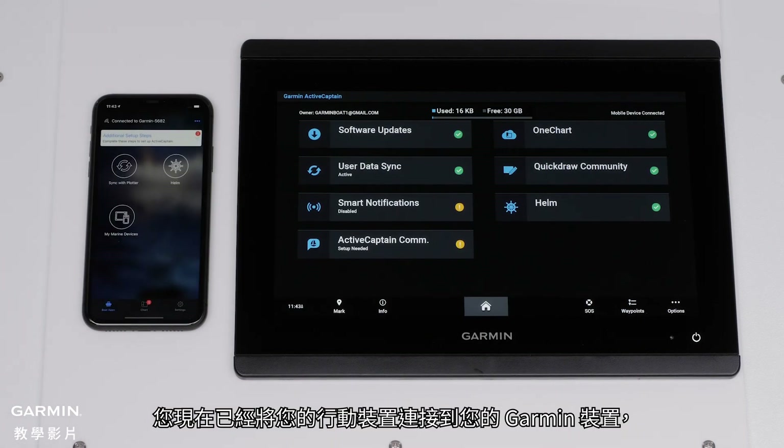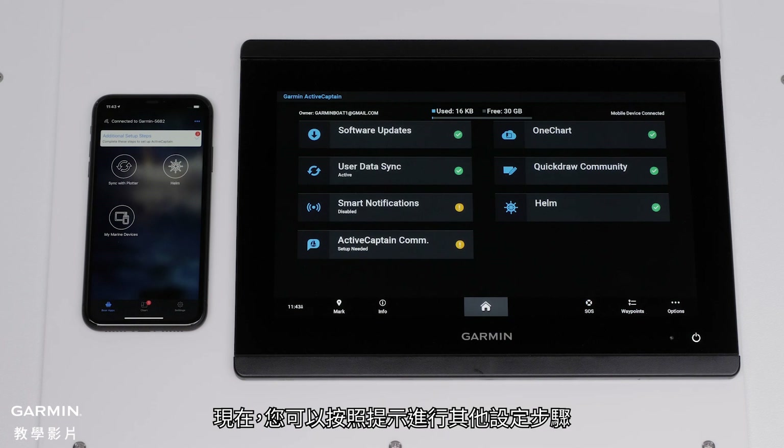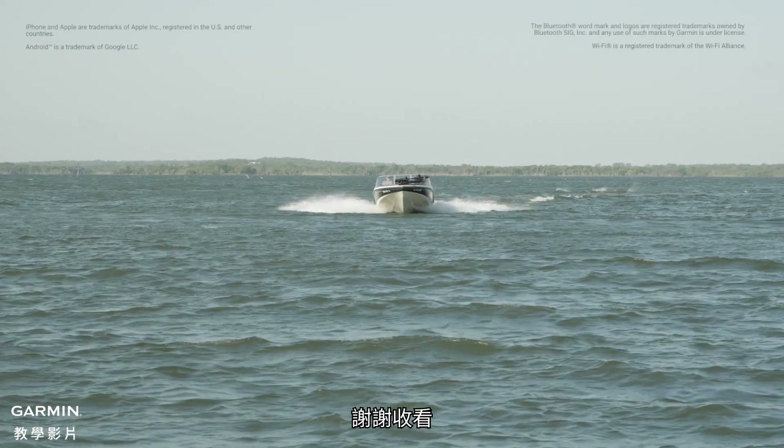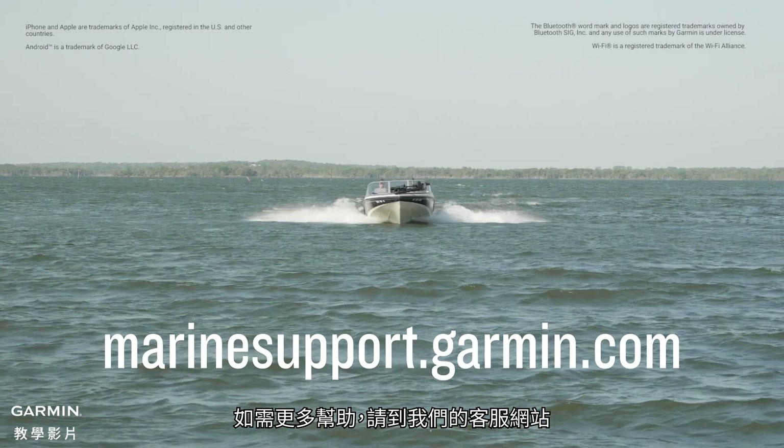You have now connected your mobile device to your Garmin device, registered your unit, and created the ActiveCaptain memory card. You can now follow the prompts for additional setup steps to enable more features within ActiveCaptain. And that's it. Thanks for watching. For more help, please visit Marinesupport.Garmin.com.